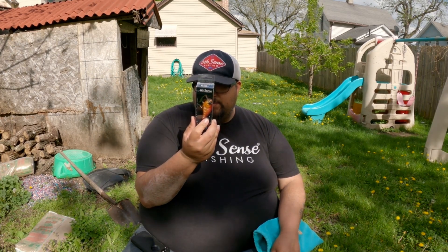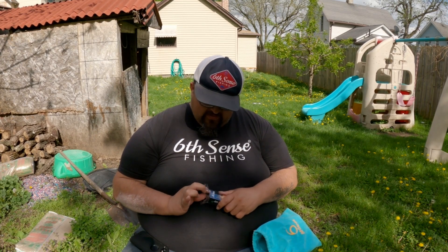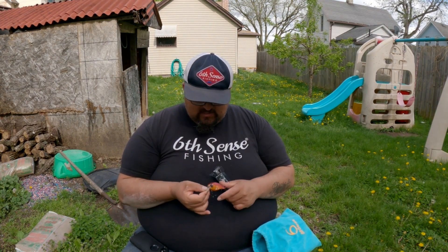This one is Mud Bug Red Crush 100x. If this isn't a spring color, I don't know what is — this is spring color all day long. I guarantee you I could go right now on the river and probably catch some smallmouth on it.